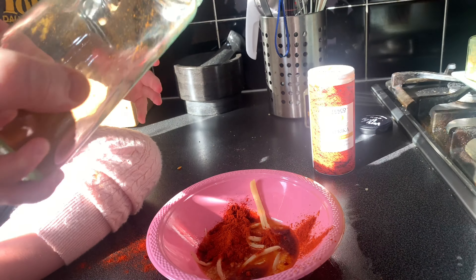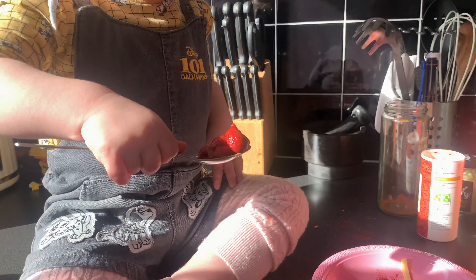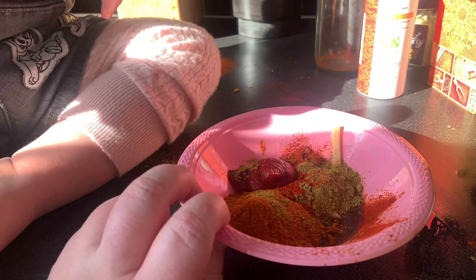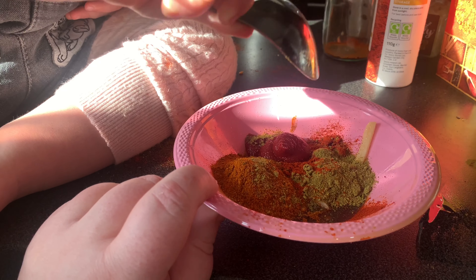This is mixed powder — that's Indian spices — so tip all of that in the bowl, all of it. Good girl. Okay, put it in the bowl, so tandoori powder there. Okay, some tomato paste in there — put it in the bowl. There we go, good girl.